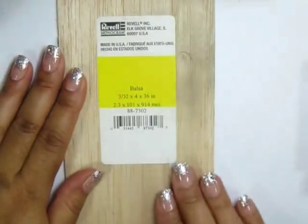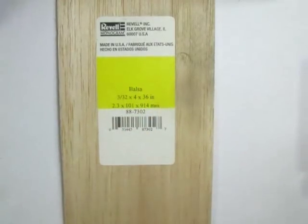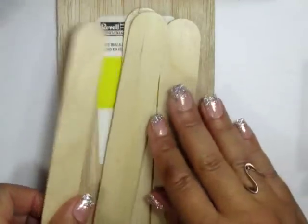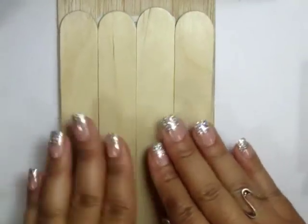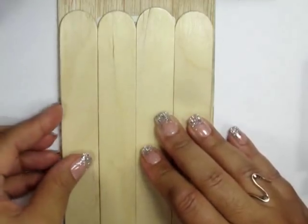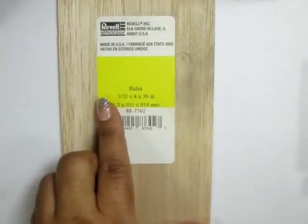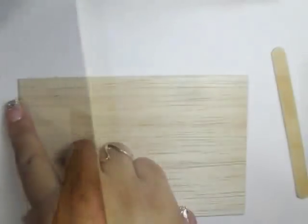I'm starting with this piece of balsa wood. It's about 4 inches wide and you can go with 4 extra jumbo popsicle sticks, but I'm going to go with the balsa because it's going to be a little bit thinner and easier to punch through without a drill. I cut this into a 4 by 6 inch sheet — this is going to be the base platform for my pool table.